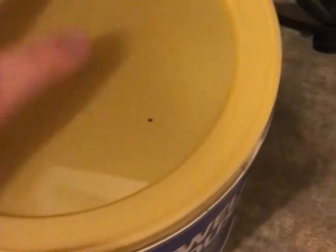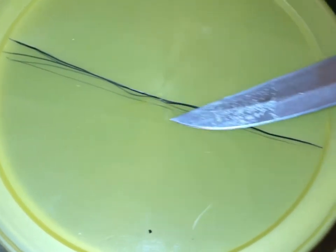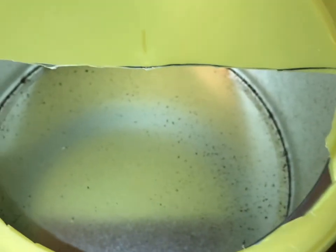First, empty out a coffee can because coffee's gross. I definitely just offended a ton of people, but second, make a line. Go ahead and cut along that line so it'll look like that.